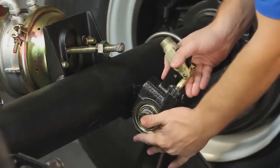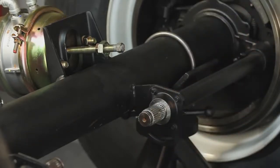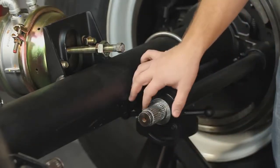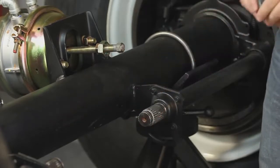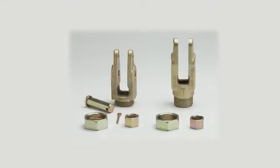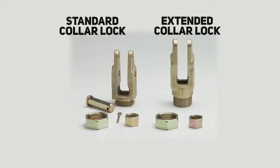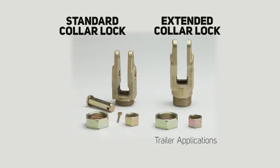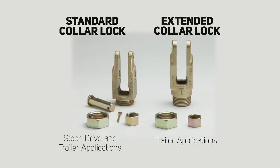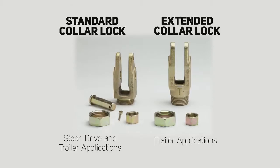Next, remove the existing clevis and slack adjuster, keeping the existing mounting hardware. Do not remove the jam nut. Verify the style of clevis needed to ensure the proper Gunite automatic slack adjuster. There are two collar-lock clevis designs: standard and extended. The extended collar-lock clevis is intended for use with trailer axles and should not be used on front steer or rear drive axle applications. The extended clevis may interfere with the face of the air chamber.